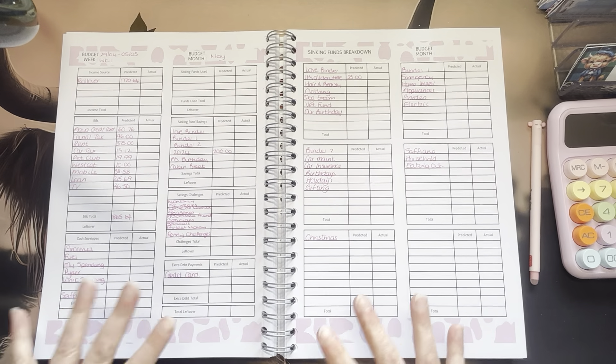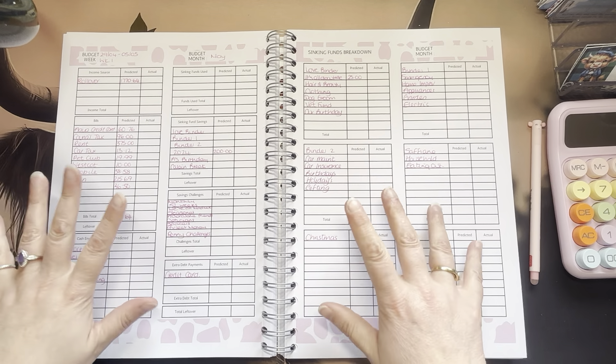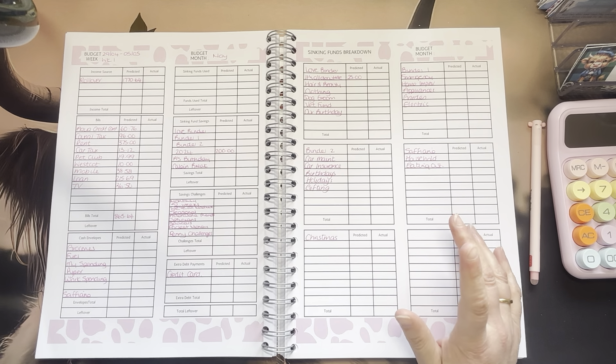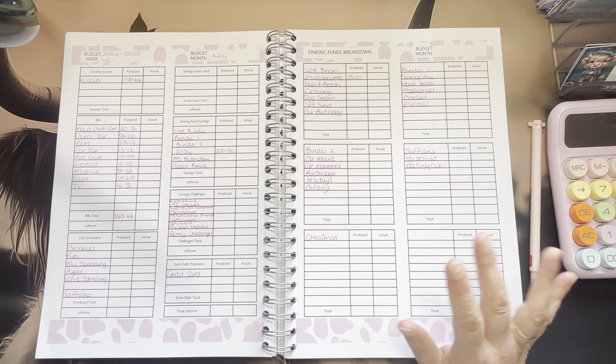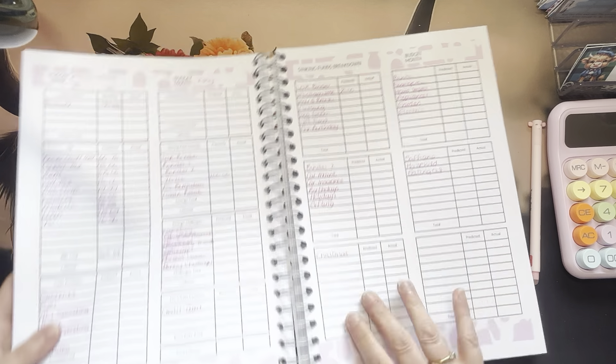I have some of the calculations already done, but we're going to do a full budget with me from the get-go. So if that's not something you want to hear — my brain ticking over — I don't blame you, but that's what's happening, so let's just get stuck in.